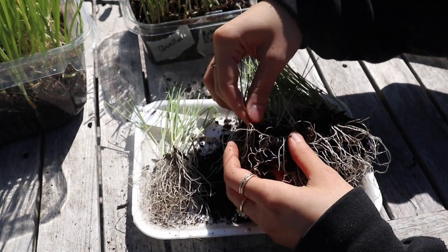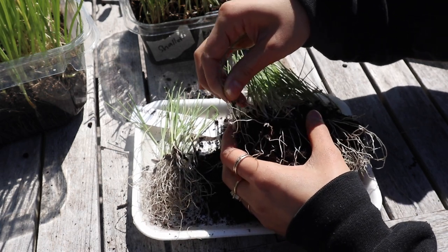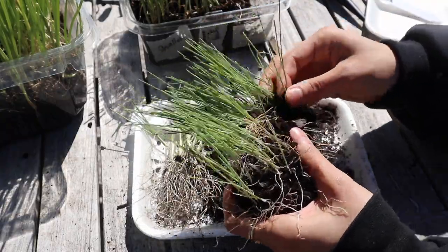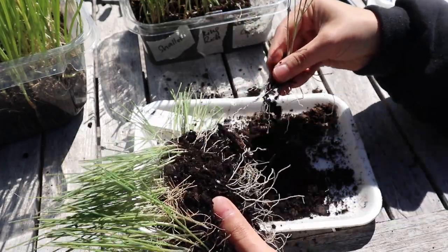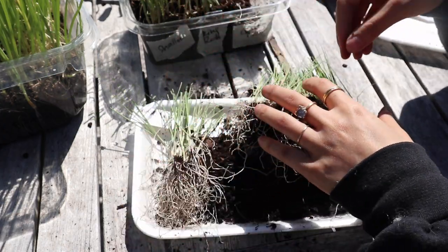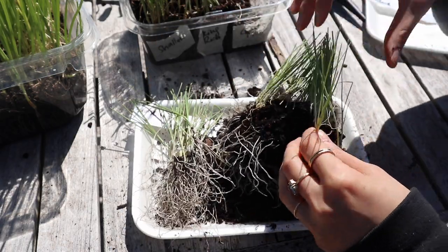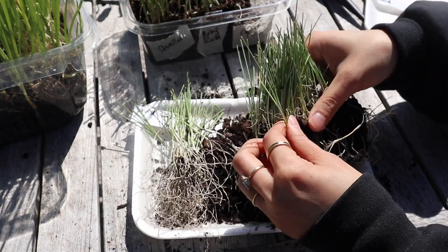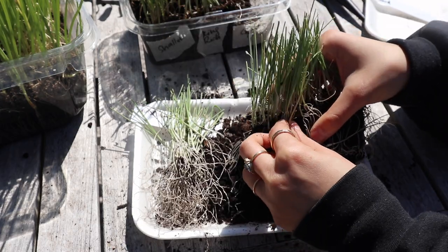I'm going to keep separating out each of these and then give them a count to see how many seedlings I have. Then I can plan out my space and see how many plants I have to work with. I think I ended up with more seedlings than I have space for, so what I might do is multi-sow my leeks and plant multiple leeks in each hole. They should grow well in clusters because leeks grow more vertically than round.